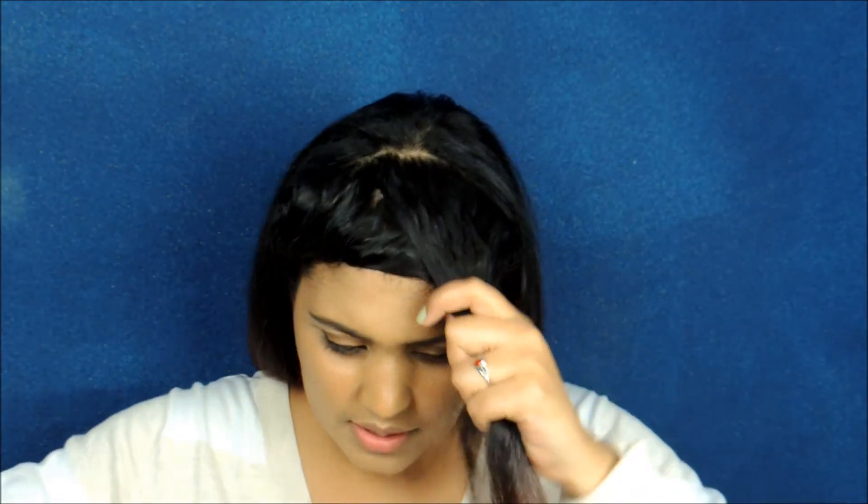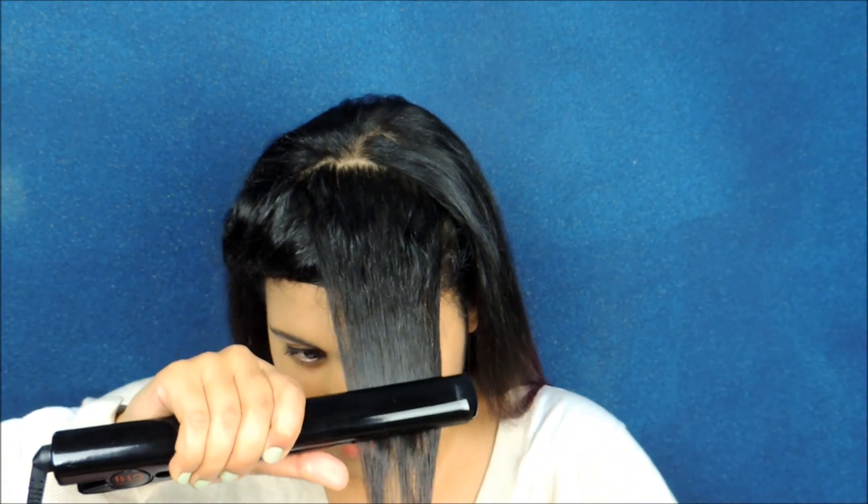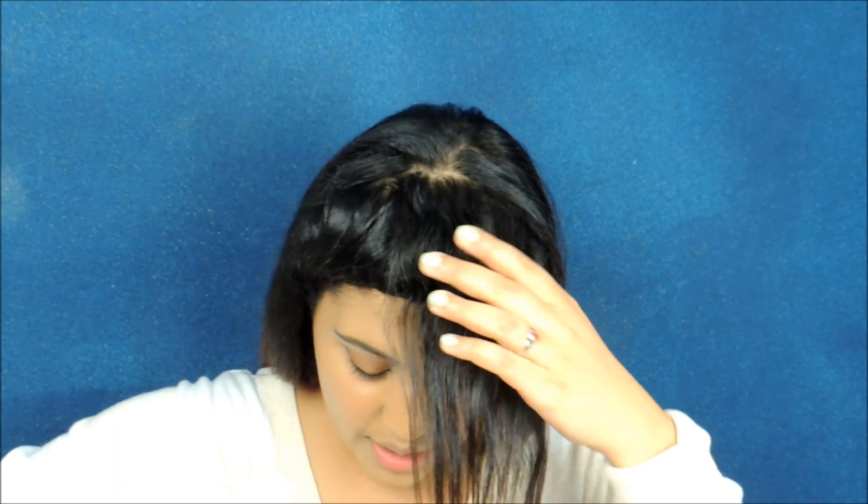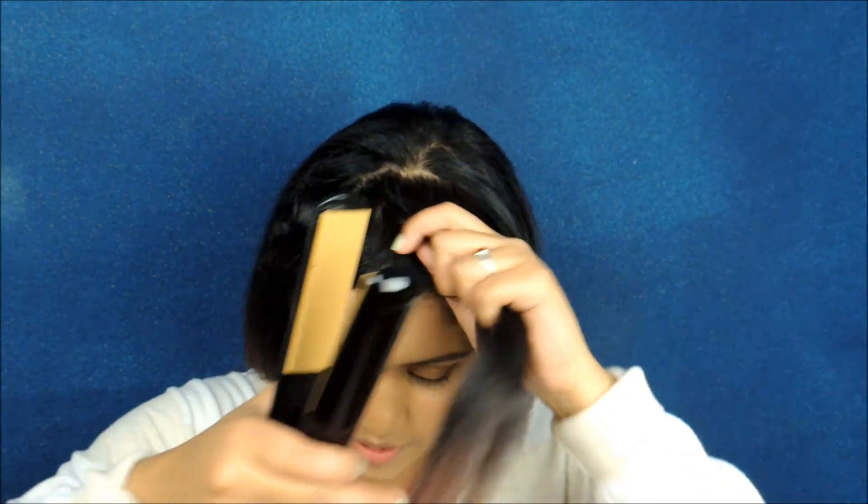Here's a tip: when you flat iron your hair going forward instead of ironing it backwards toward the back, it ends up lifting the hair at the roots and giving it volume. Most of the time I don't actually like the volume, but I'll show you how I remedy having volume if I don't want it.